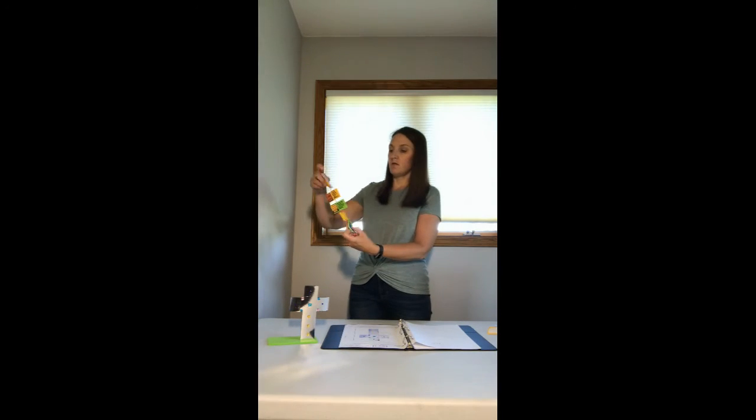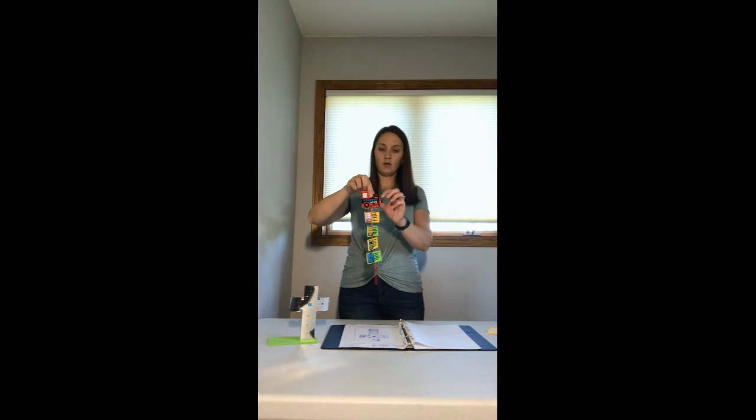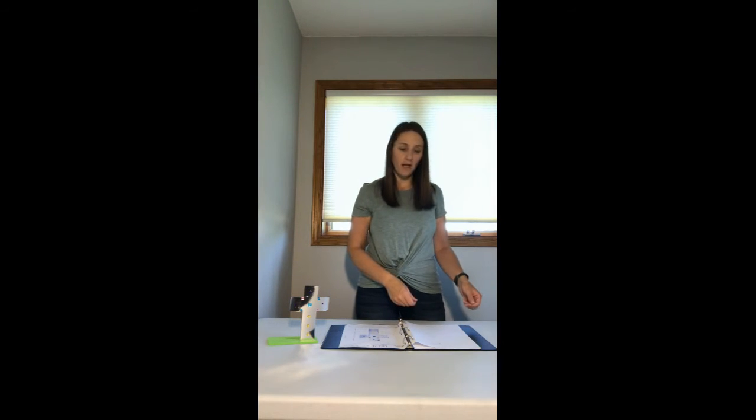All right, so there we go — we should have our train looking pretty good here, our engine and four cars. When you're done with that, go ahead and set that aside, and then we have another fun little craft for you today. Go ahead and find your craft bag for day four.